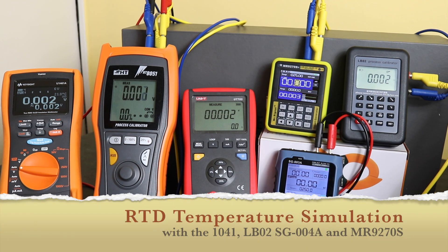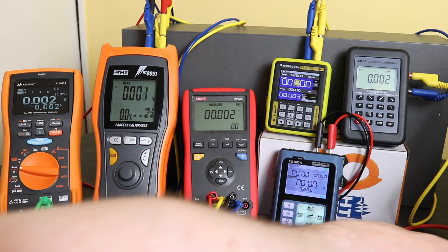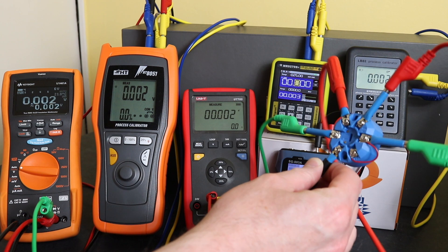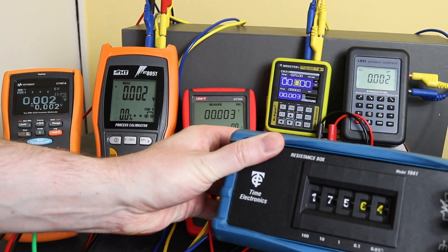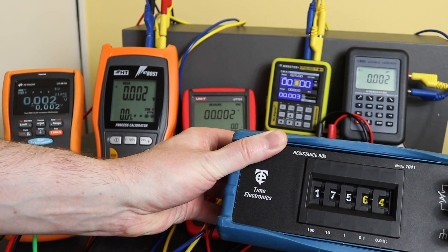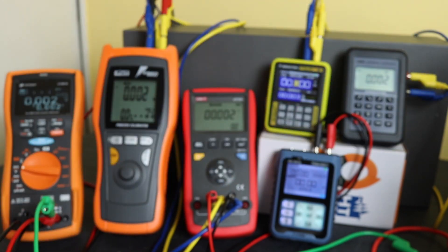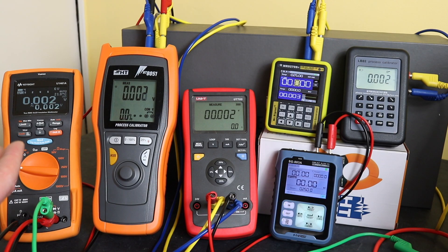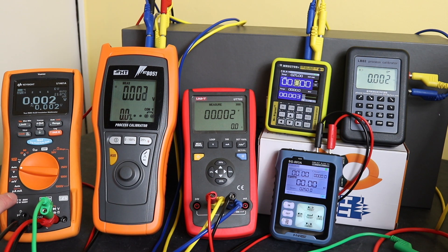Welcome back to the channel and part three of our escapades with this little temperature puck from Amazon. In the first video I tested it with the U1461A and this 1041 resistance decade box, which would be my usual setup for testing something like this. Having purchased a number of these process calibrators, my next option was to see how the measurement capabilities of each compared to the U1461A, but still using my 1041 decade box.